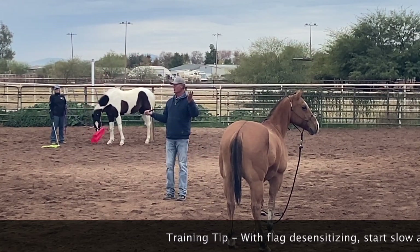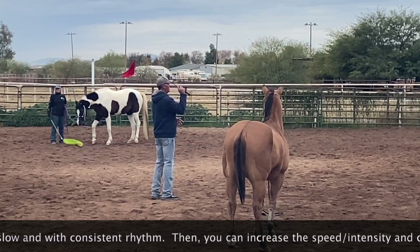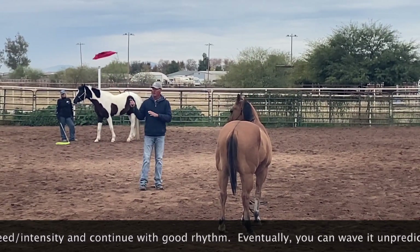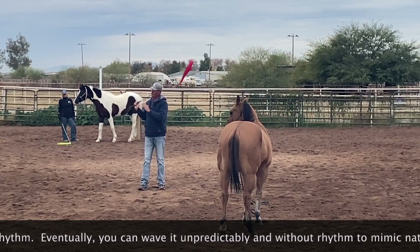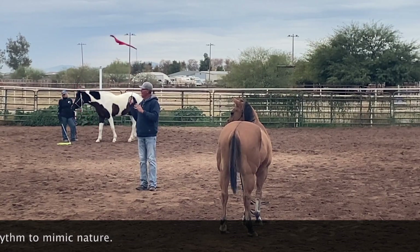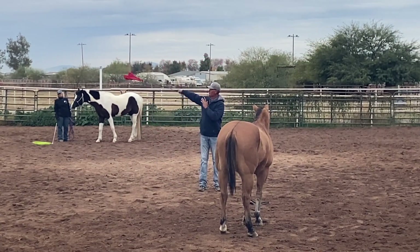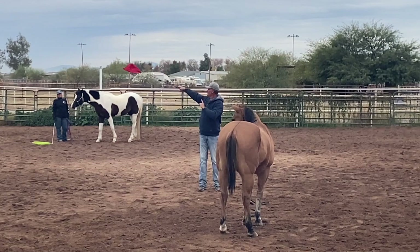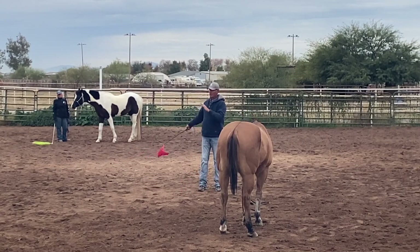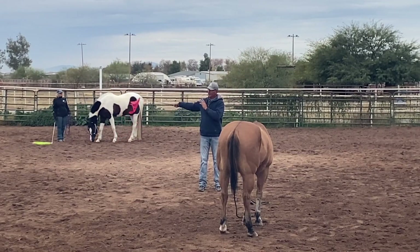Eventually you can be arrhythmic, because what does nature do? It's always arrhythmic — you're riding along and all of a sudden a bird flies out of a tree. That's kind of like this flag doing that suddenly. But first you want to teach them to be okay with it rhythmically, and then after they get really good at it, you can do some arrhythmic stuff and surprise them. The second position is front to back over the top — from his head to his tail over the top. I'm doing it away from him right now because he's not going to tolerate it very well yet.